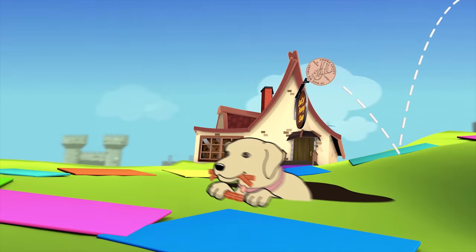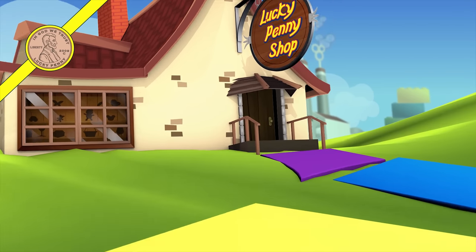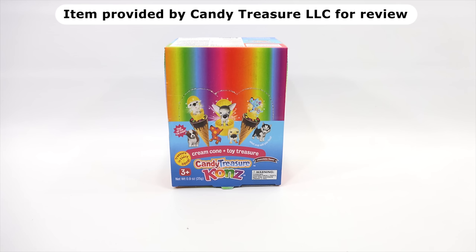You are now watching a Lucky Penny Shop product feature. Item provided by Candy Treasure LLC for review. Hey, it's Lucky Penny Shop. Thanks for stopping by, I really appreciate it.